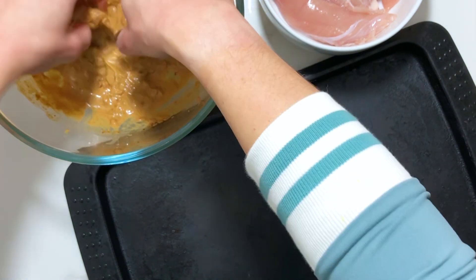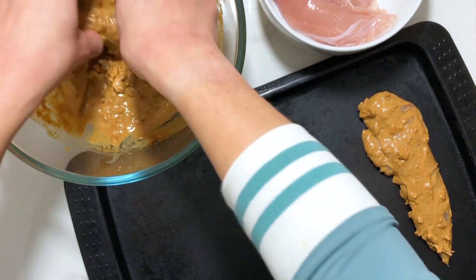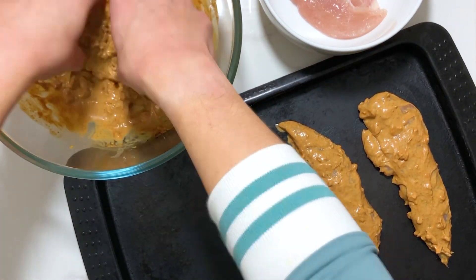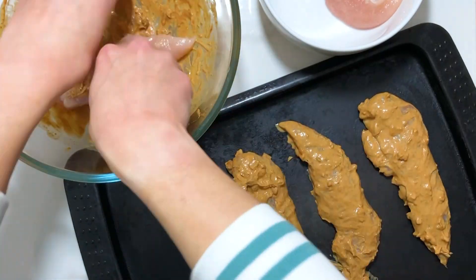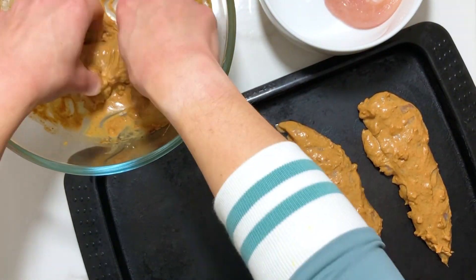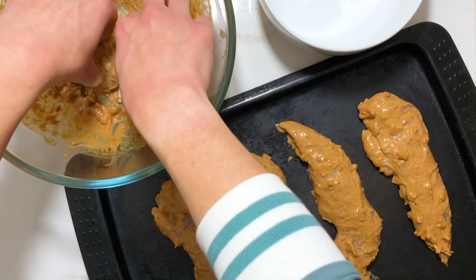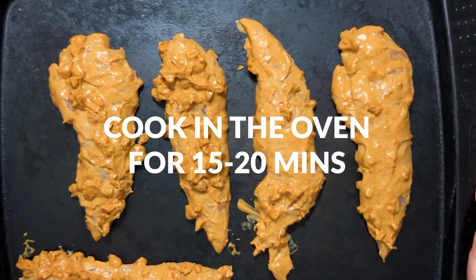You want to make sure a good amount of sauce covers it too. Once done, place your chicken breast strip onto a baking tray and repeat this process for your other strips. After you've done that, place the baking tray in the oven to cook for 15 to 20 minutes.